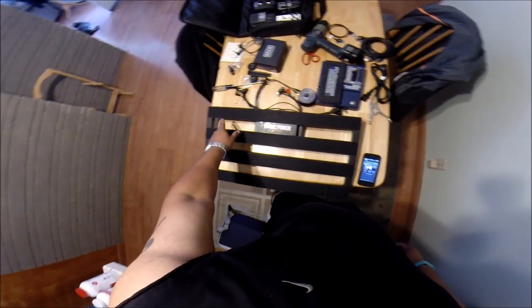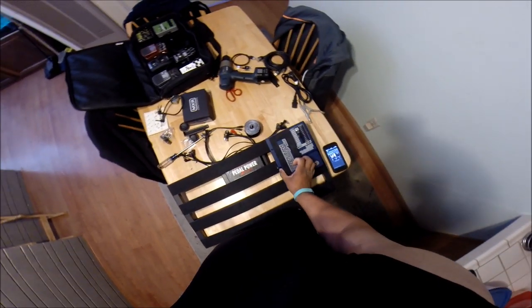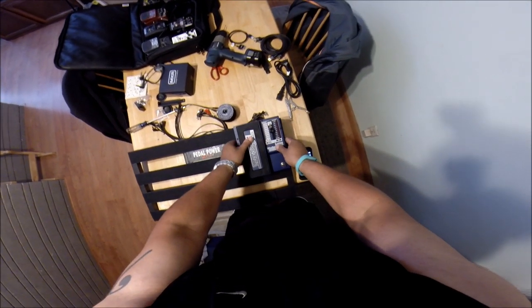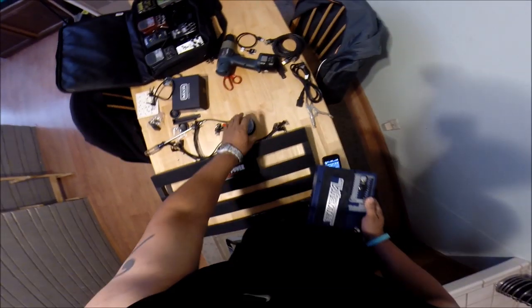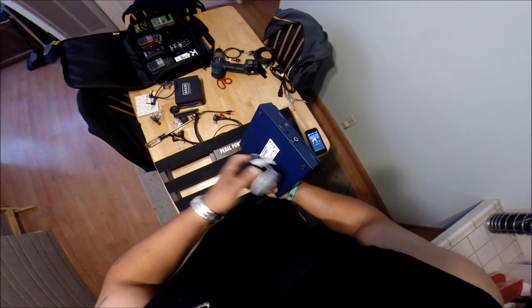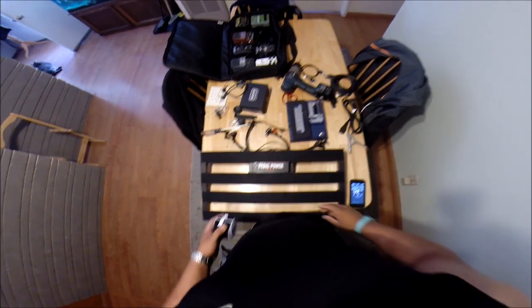I'm going to try out this Voodoo Lab and see how it goes. What you do is lay down your velcro strips — your pedals attach with velcro. You put the strips down on each rail, one side of the velcro on the rail, the other side you put across the back of the pedal, and then you just plop it down in whatever order you want.